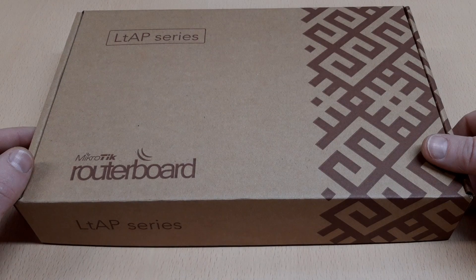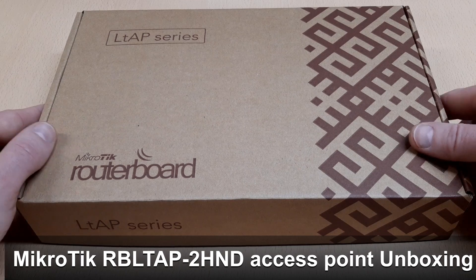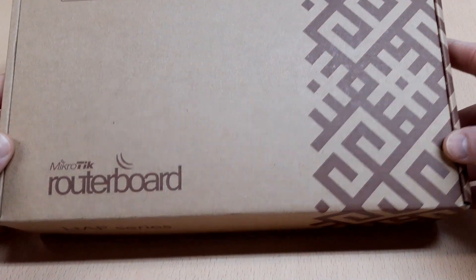Hello and welcome to my channel. Today we have an unboxing and review video of the Mikrotik RBLTAP2HND Access Point. I put the product links in the description below, okay let's go.